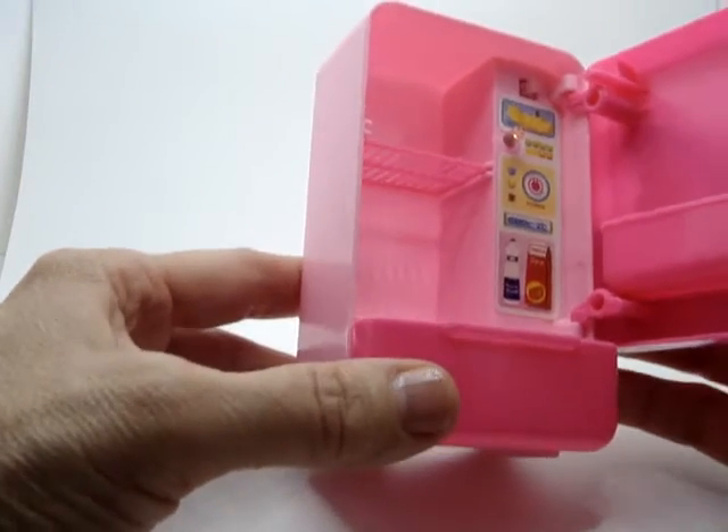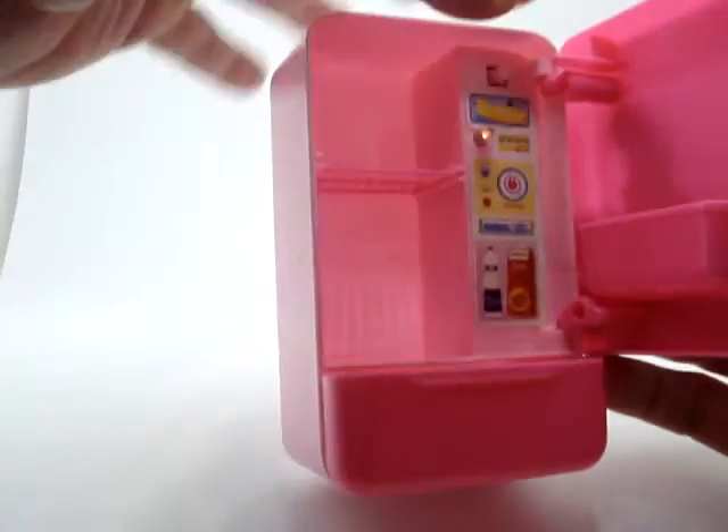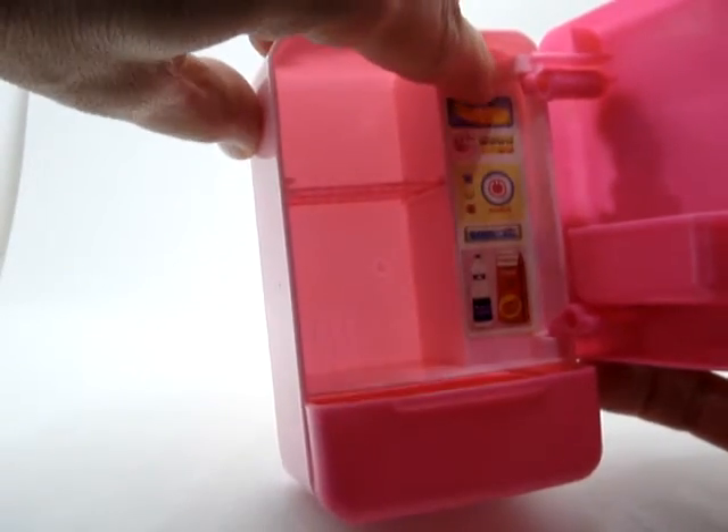You can see when it shuts, this comes in here, and that will turn the light on and off.